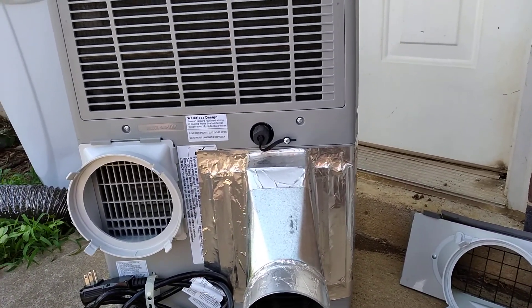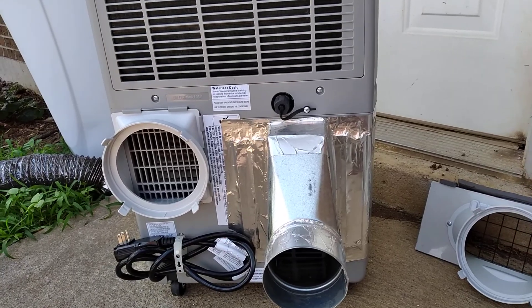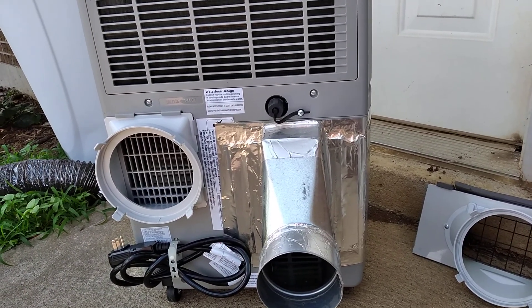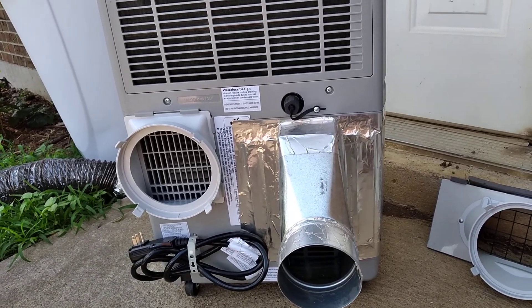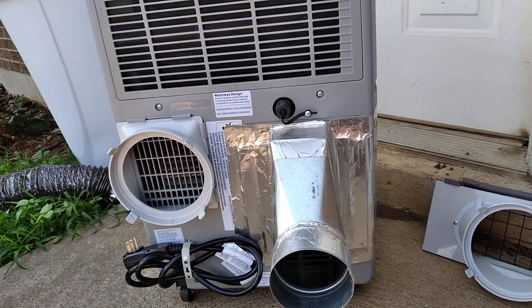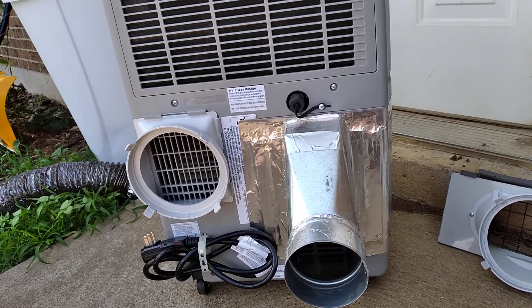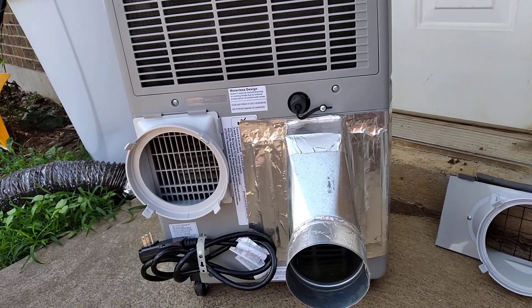Hi YouTube, this is an informative video on how to convert a one-hose portable air conditioner into a more efficient two-hose portable air conditioner. If you've clicked on this video, you already have enough knowledge to know how an air conditioner works.